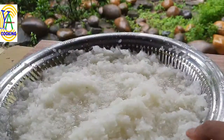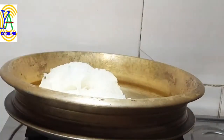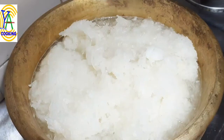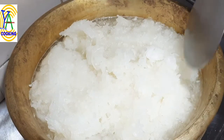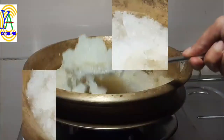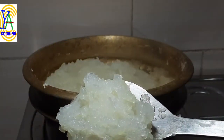Now grating is over. Transfer it to a thick bottomed pan. Here we have a total of 3 cups of ash gourd gratings. As we know it contains lots of water, so add the ash gourd along with its juice and cook on medium flame — no need to add any extra water. We have to cook till the ash gourd becomes very soft. Ash gourd cooks easily, and after a few minutes it becomes very soft and cooked perfectly.